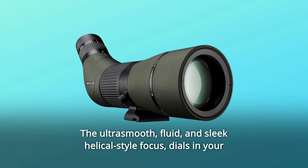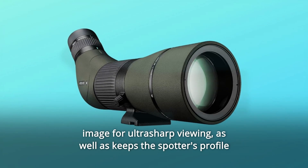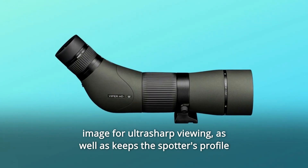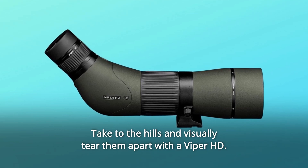The ultra-smooth, fluid, and sleek helical-style focus dials in your image for ultra-sharp viewing, and keeps the spotter's profile trim for ultimate packability. Take to the hills and visually tear them apart with a Viper HD.